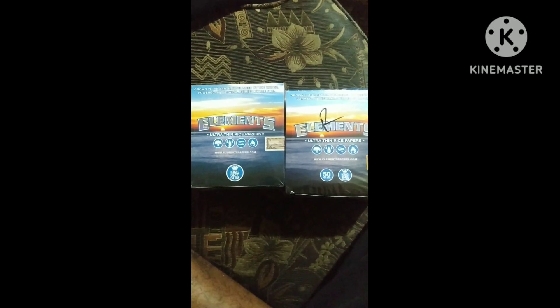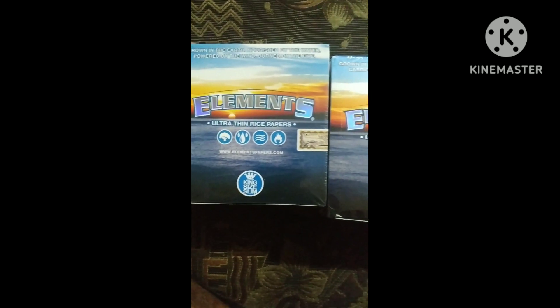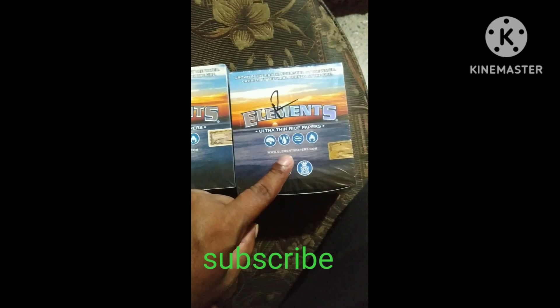What's up guys? So Daniel is your boy from gobel review here. I'm doing another review on some paper that I ordered from Amazon. It's called element paper. So I just want to show you the front — this one is from Amazon.